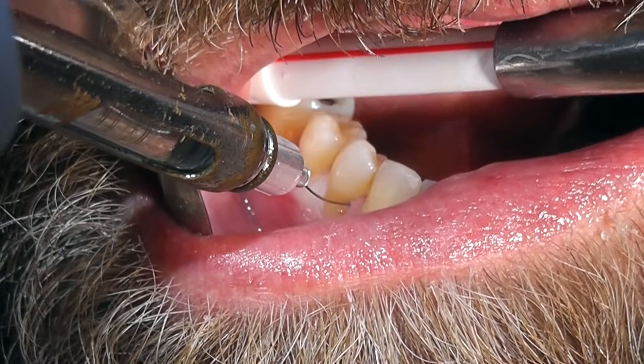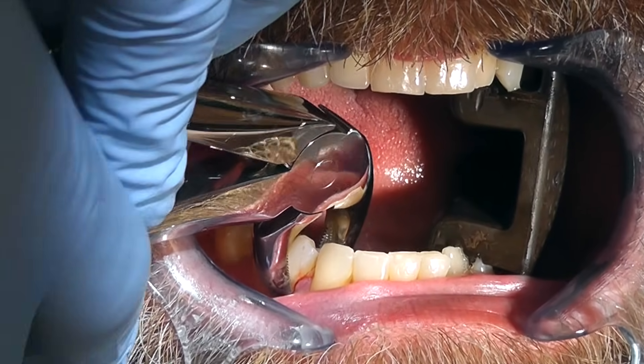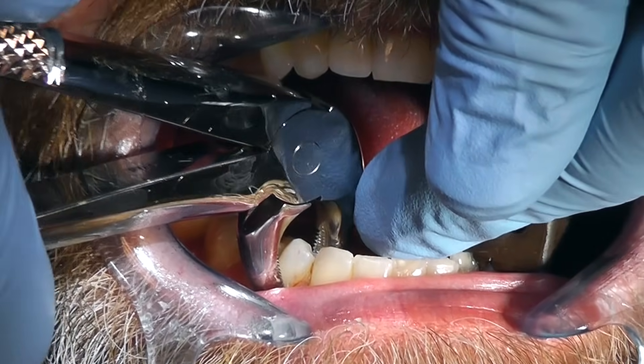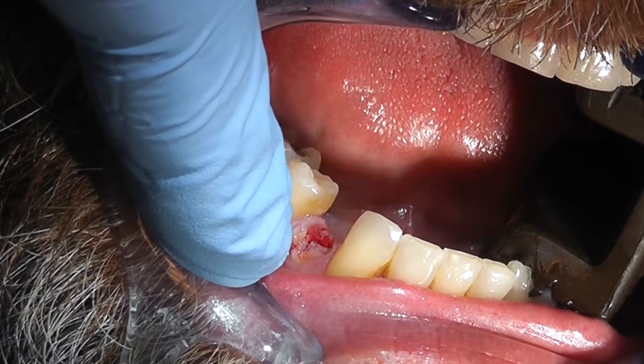Local anesthesia is applied, and in this case, because of internal resorption, we knew the coronal aspect of the tooth would be lost and the root would remain in the alveolar process. Once that happens, if necessary, you must flatten the tooth to slightly above the gum line with a bur.